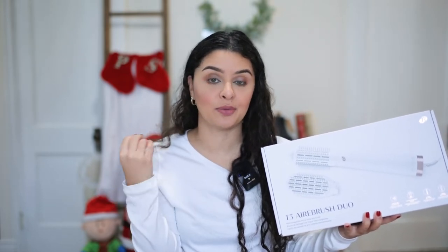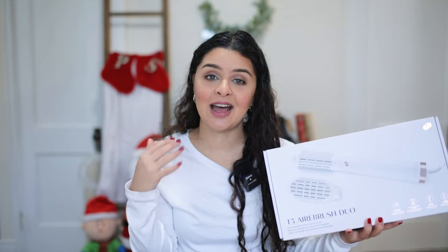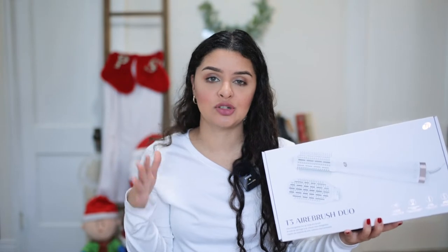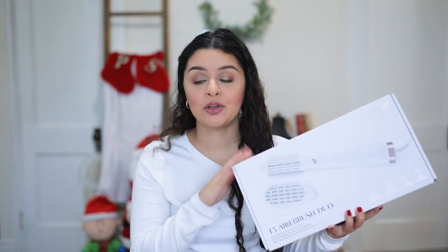If you saw my last video, you saw that I've been using the Revlon One Step Hair Dryer on my hair for about three years now, and I've seen that it has increasingly just made my hair texture a little bit worse. I have a lot of split ends and I'm just trying to put a little bit less heat on my hair, so I'm looking for different alternatives and trying different tools to see which one is going to work best for me.